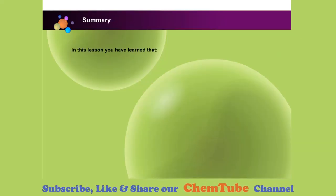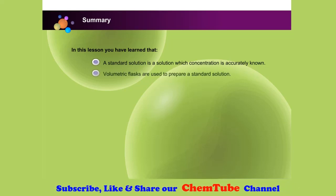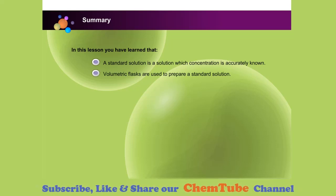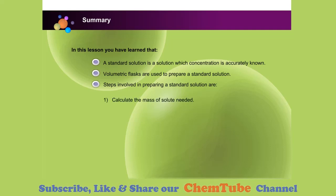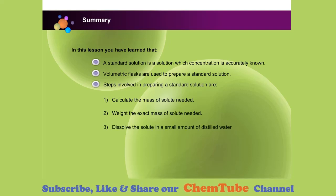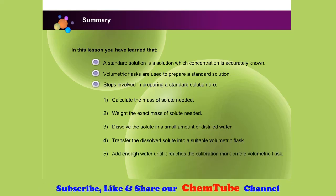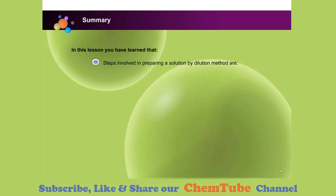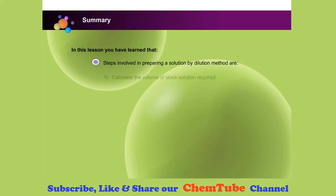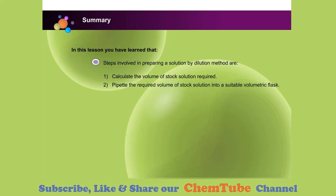In this lesson, you have learned that a standard solution is a solution whose concentration is accurately known, and volumetric flasks are used to prepare standard solutions. Steps involved include: calculating the mass of solute needed, weighing the exact mass, dissolving in a small amount of distilled water, transferring to a suitable volumetric flask, and adding water until it reaches the calibration mark. For dilution, steps include calculating the volume of stock solution required, pipetting that volume into a suitable volumetric flask, and adding water until it reaches the calibration mark.